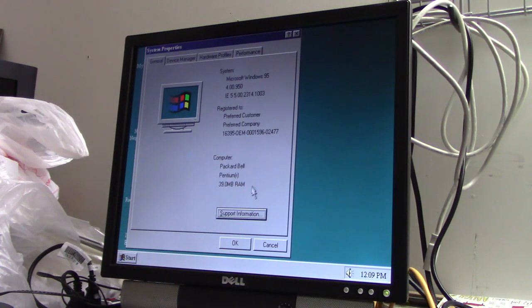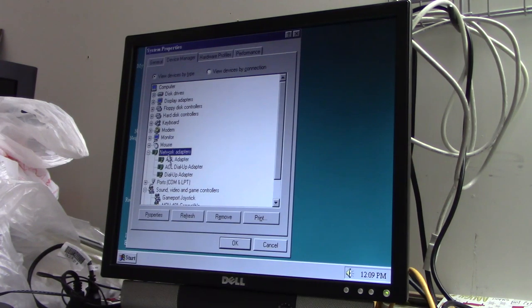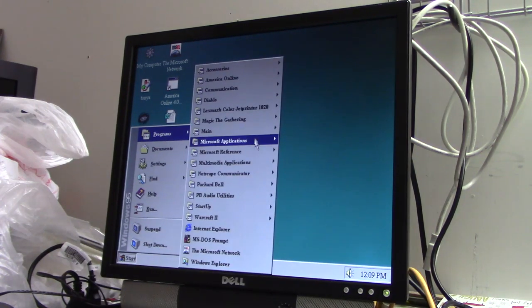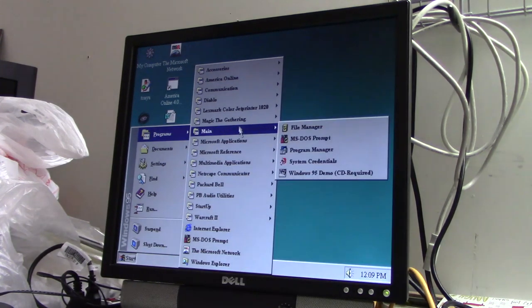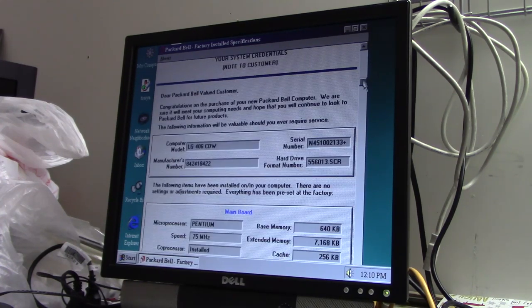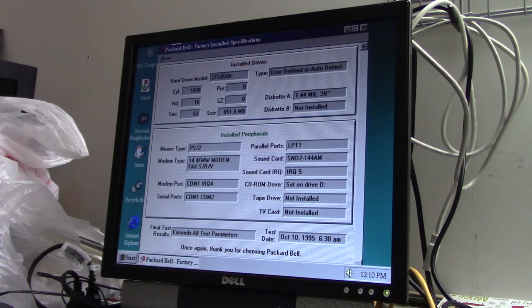Going into system properties — 40 megabytes of memory, which is probably what I'll keep it at. This is the Packard Bell install, it looks like. We're having an MPU 401 problem. Cirrus Logic 5430. I've got Magic the Gathering on here, Navigator of course, and Warcraft 2 — I never got into those kinds of games. Let's see our system credentials — yes, we have them, because this is the original hard drive. I will definitely back up the master boot record. Test date: October 10th, 1995, 6:30am.